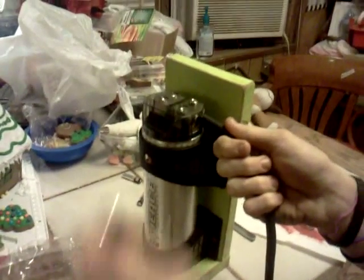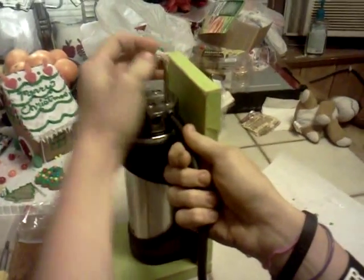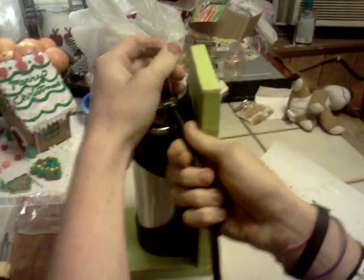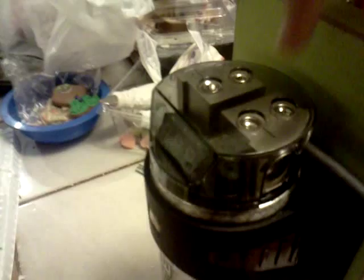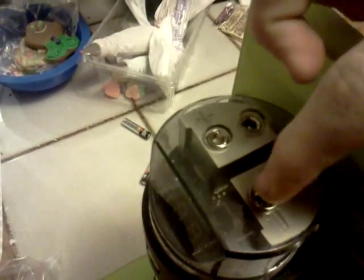Then all you do is you run it up into your capacitor, tighten it down, and that takes care of the ground. Now, up top here you can see that this is a distribution block, so this ground will take care of this ground.